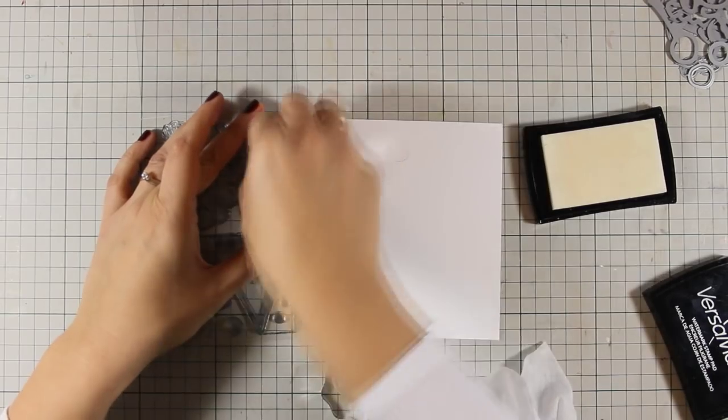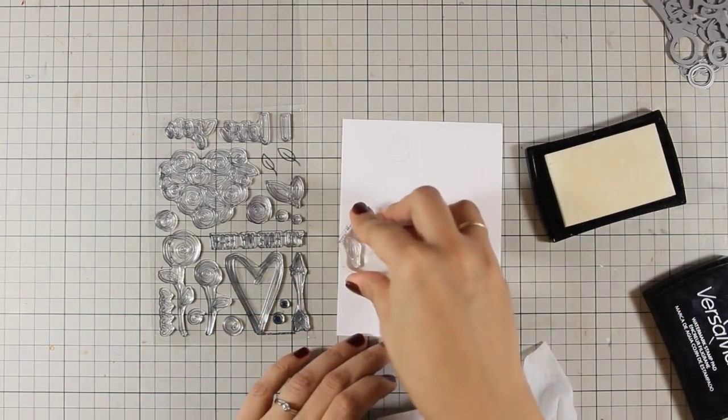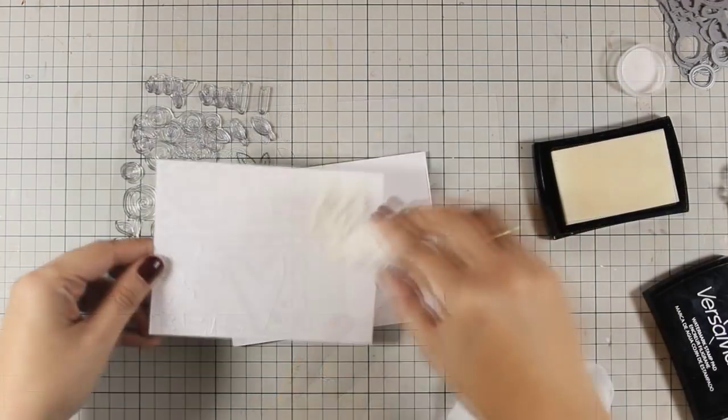Once I have stamped all the images I am going to apply my embossing powder and today I am using bright white embossing powder by WoW.